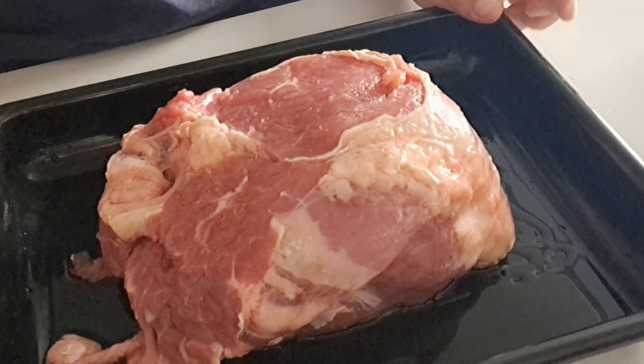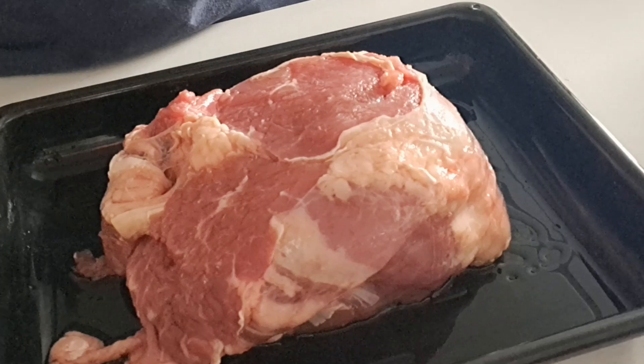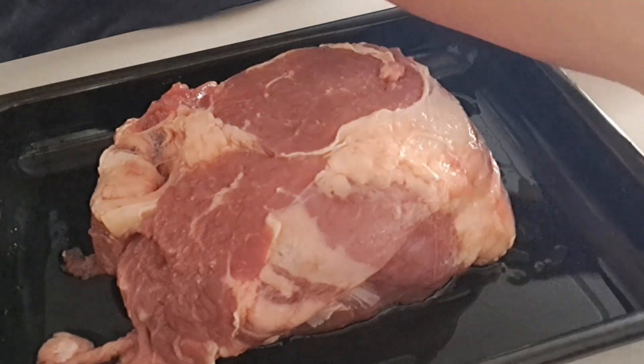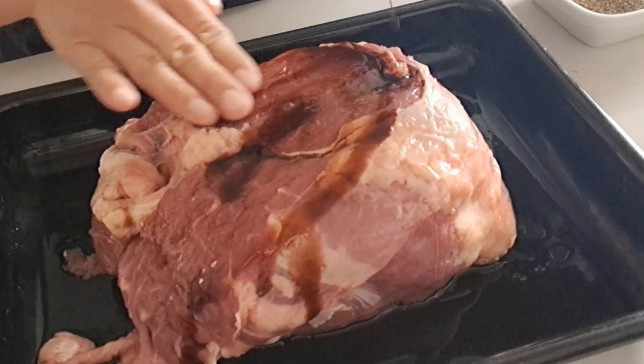I'm going to make some ingredients. I put some Worcestershire sauce.